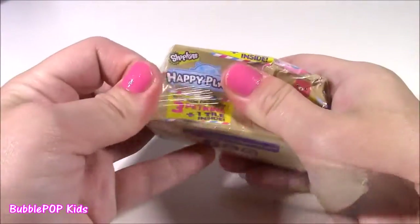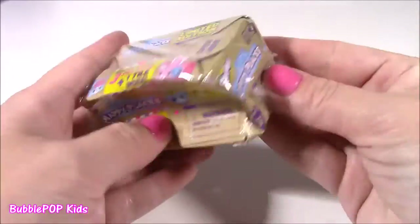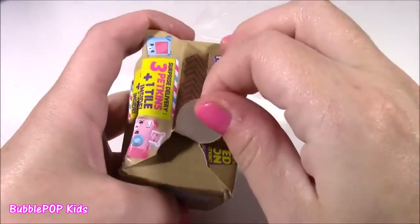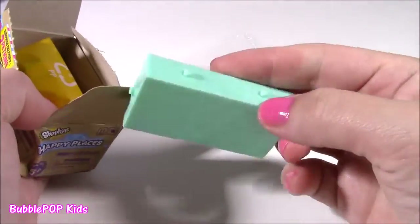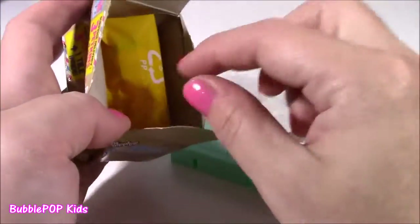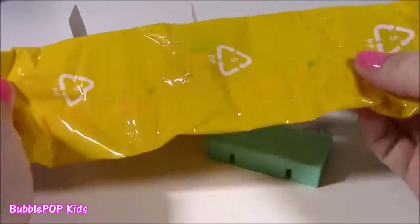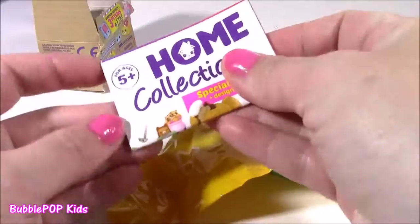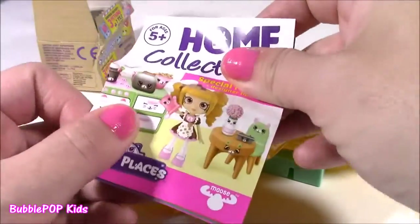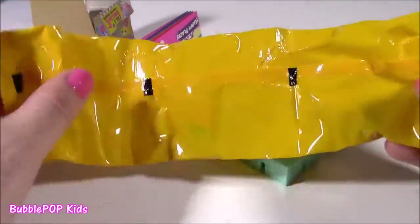This is just the cutest little box ever — it kind of looks like a mail package with all those cute little Shopkins on there. Let's open here. I guess that's the little tile they're talking about. And here's the blind bag — that is a big one! We also get our little collector's guide. It's called the home collection. It looks like there are three blind bags all connected.